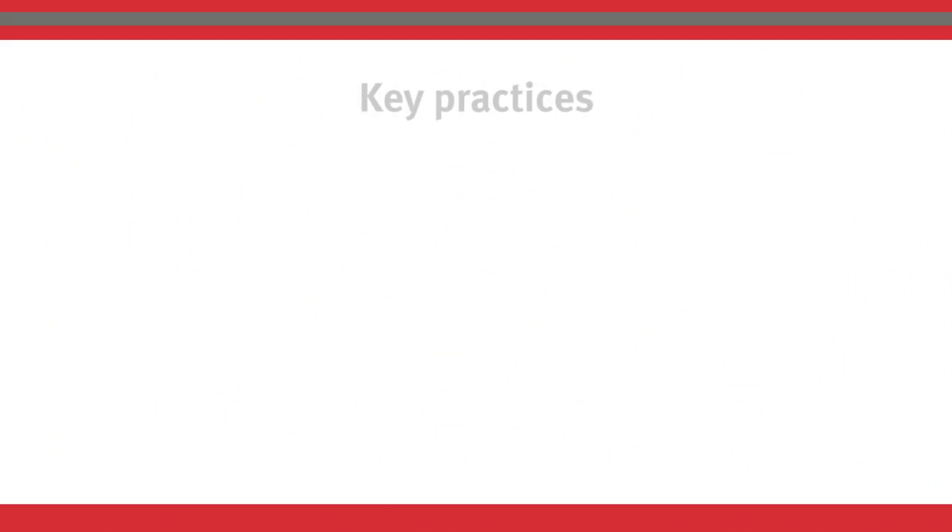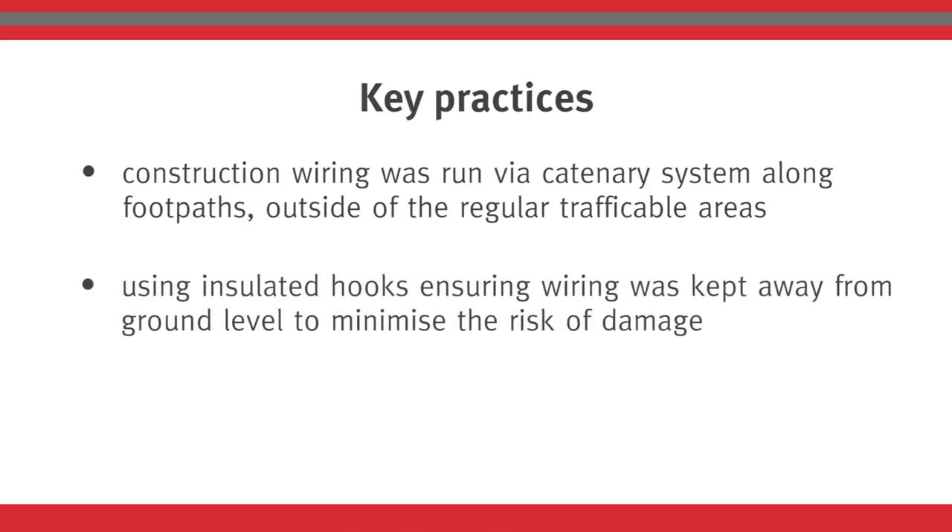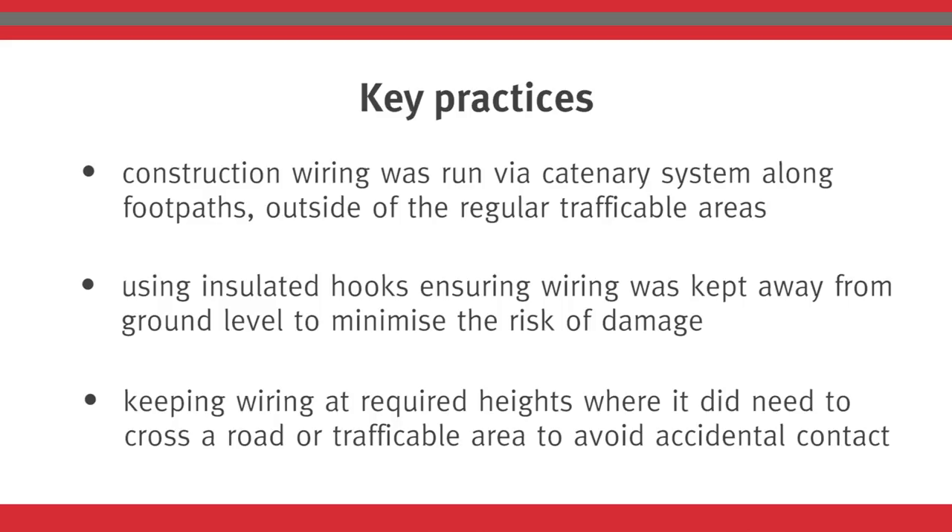Key practices identified for the supply included making sure construction wiring was run by an arterial system along the footpaths, outside of the regular trafficable areas. Using insulated hooks, ensuring wiring was kept away from ground level to minimise the risk of damage, and keeping wiring at the required heights where it did need to cross a road or trafficable area to avoid accidental contact.